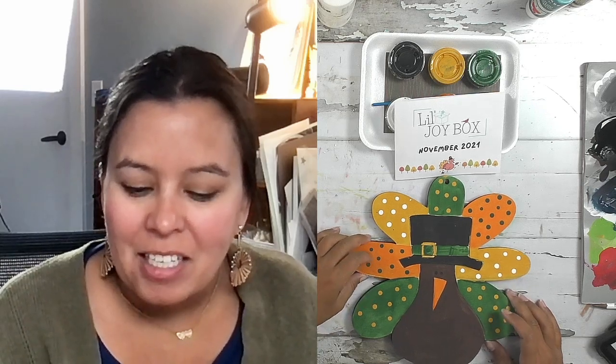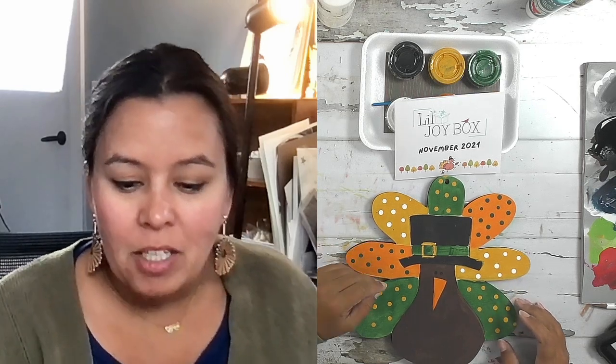Hey there, it's Birdie here. Welcome, little artists. I am here to paint along with you for our November door hanger kit. Welcome, I'm so glad you're joining me to paint today. Painting is my favorite, and I hope you have fun with your door hanger as well. If you're new, we do have a couple new members this month, so welcome.